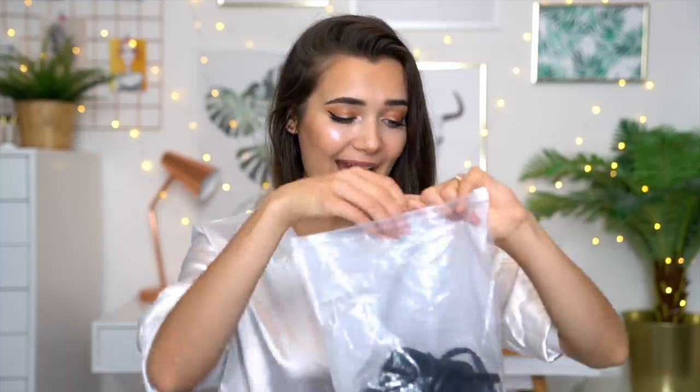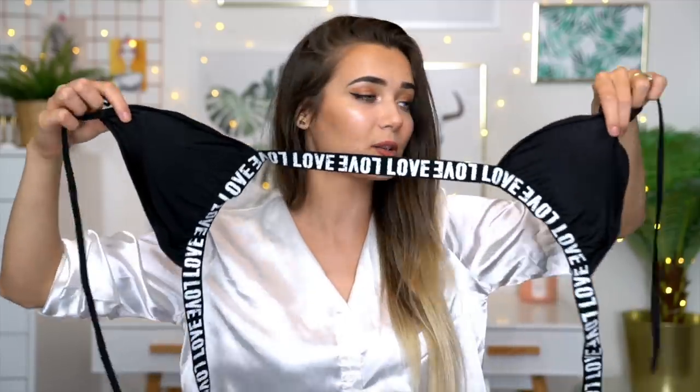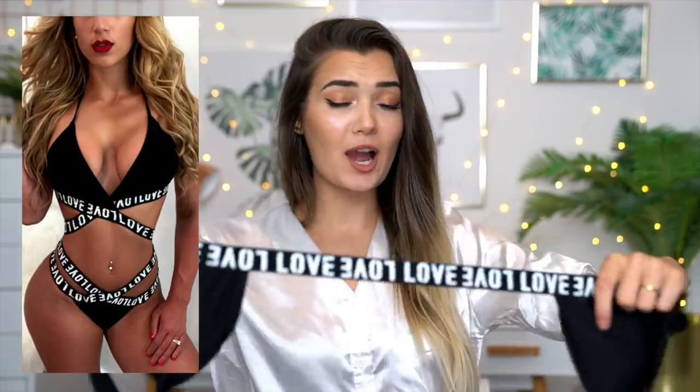This next one comes in a fancy little bag — kind of like a sandwich bag. It's quite confusing. Can you actually imagine if your chest was so wide that one boob was like three meters away from the other? I think I've figured it out — this band is actually supposed to wrap behind my back, which makes sense. I'm going to pop this on and figure it out.